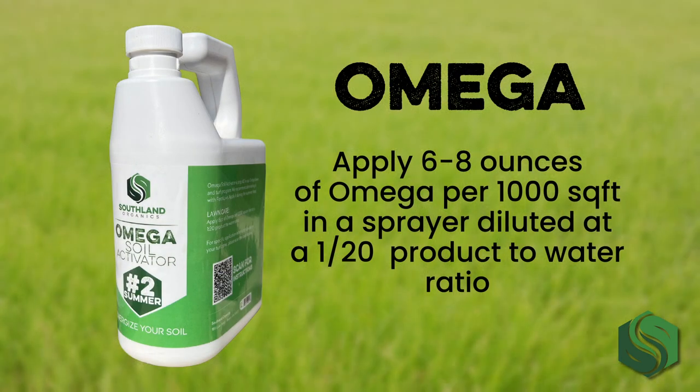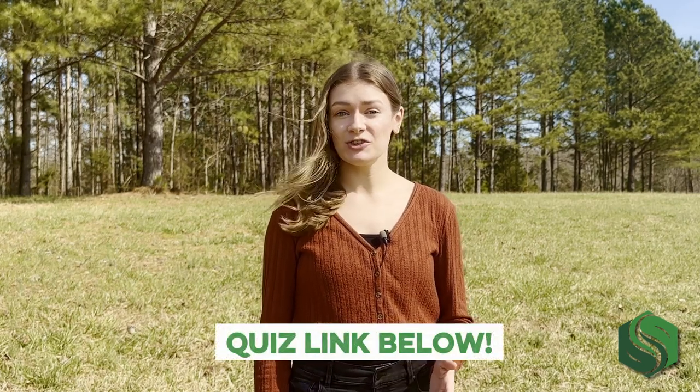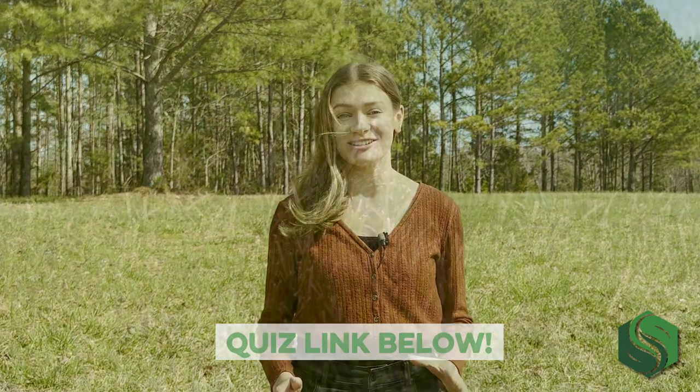Use Omega in the summer. Apply six to eight ounces of Omega per thousand square feet in a sprayer, diluted at a 1 to 20 product-to-water ratio. To find out exactly when and how much Omega to apply, take our quick quiz in the link below. After you take it, we'll recommend a custom plan for your lawn throughout the entire growing season.